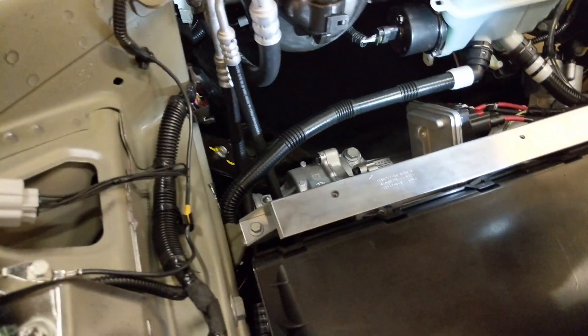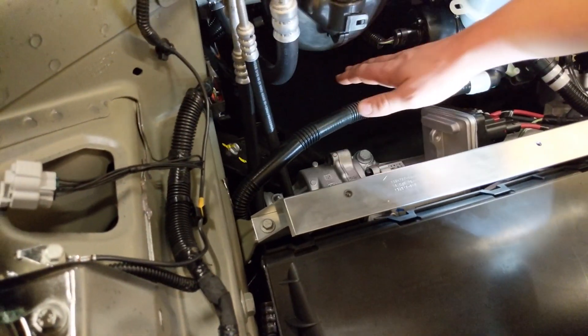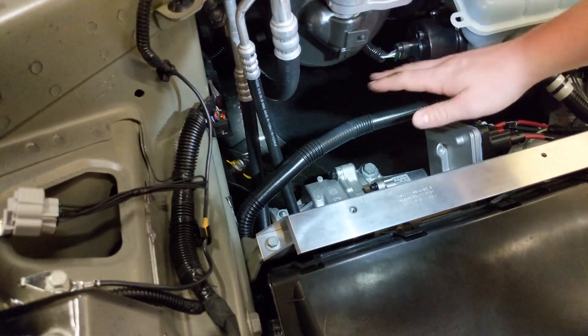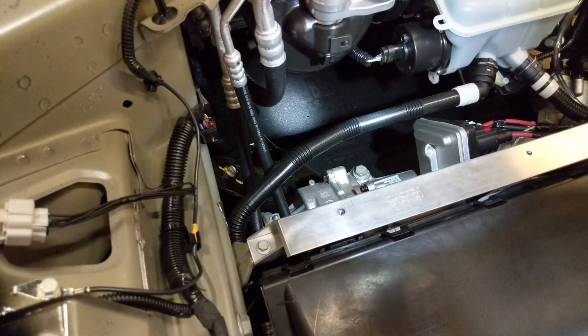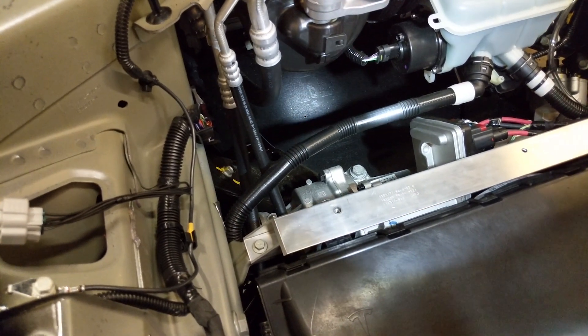Another thing we noticed is this large empty cavity underneath all these components. We believe this is where they're going to put the front wheel drive motor. It has good access and is in a very similar location to the Model S and the Model X.